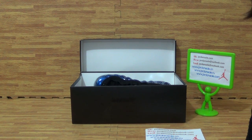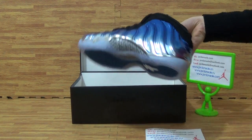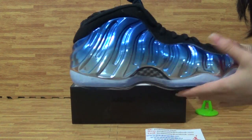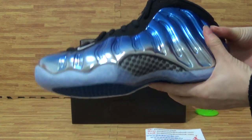Hi friends, I'm Irene. Today we're going to look at authentic Nike Air. It's a blue colorway.